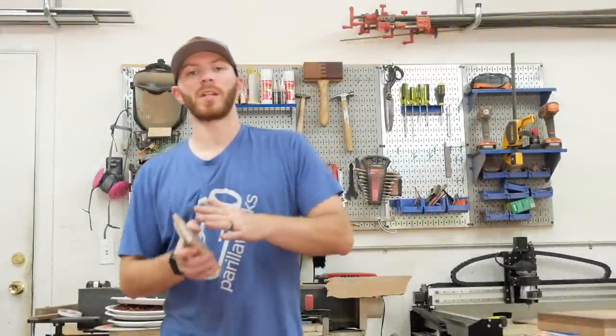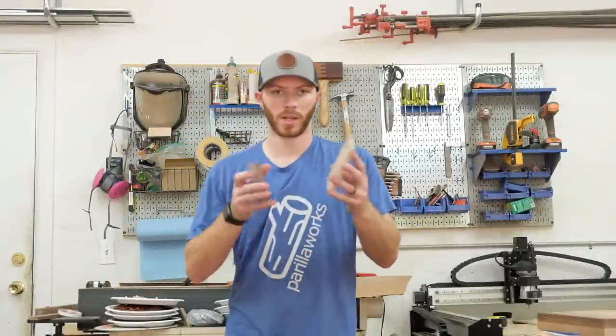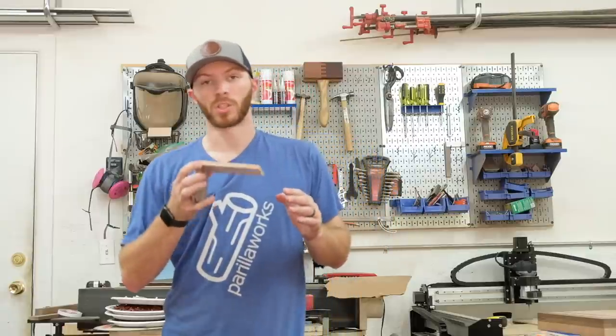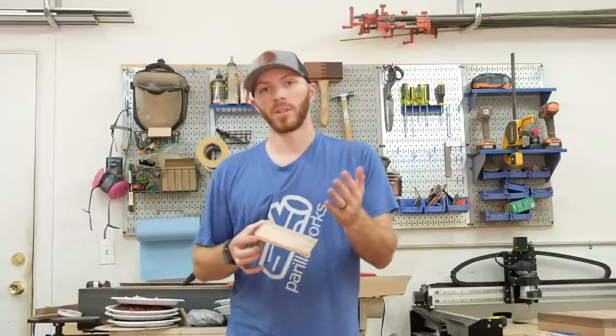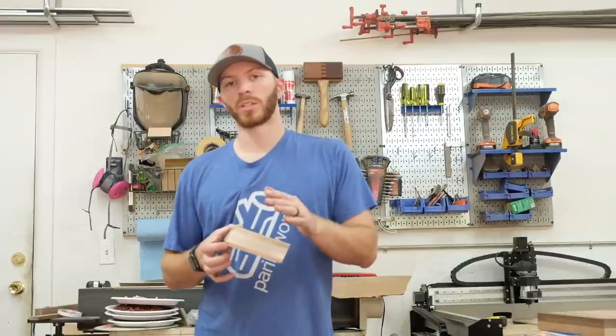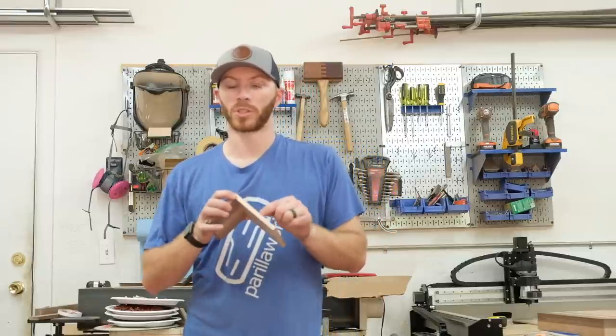Welcome back to the PearlWorks channel. My name is John. In this video, I'm going to show you how to cut a half-blind lock joint, which is a great little joint for small drawers. I made a video about this some years back, and I wanted to revisit it and show you some of the tips and tricks on cutting this joint with thinner stock.